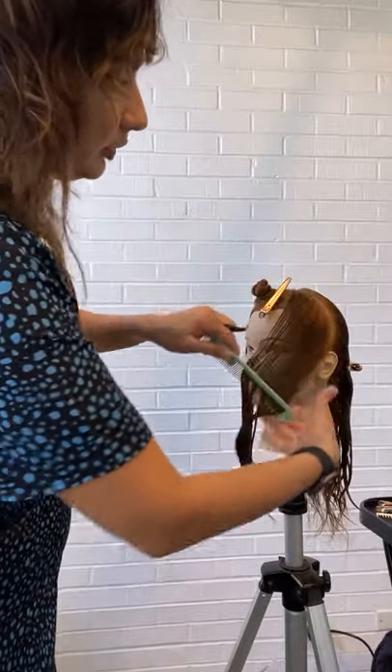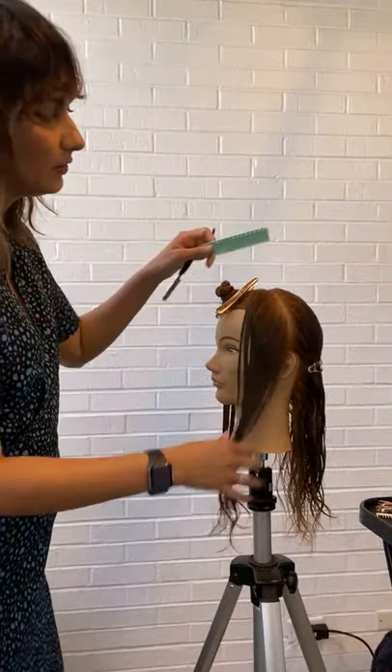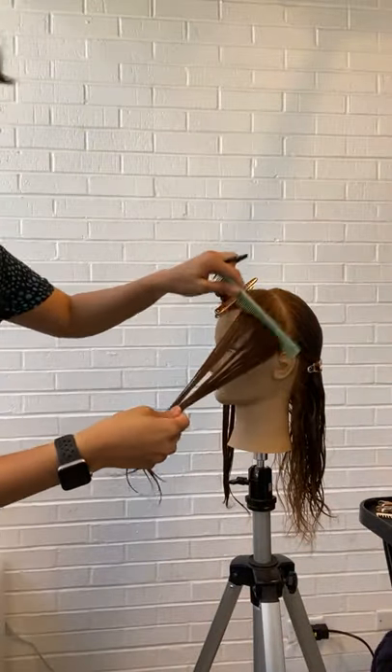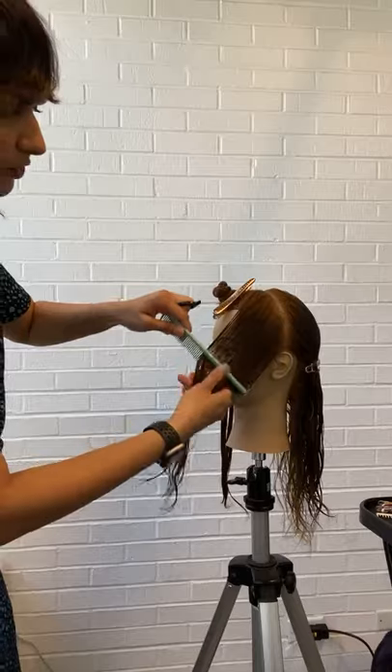I'm working with a razor haircut. I'm working right into my section, which starts at the apex going to the top of the ear, and I'm going to start by creating the layering right in the front. I'm using a feather razor — this is one of my favorite razors.